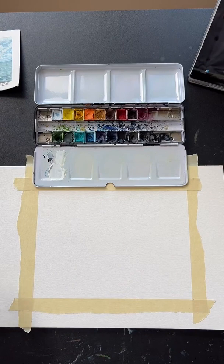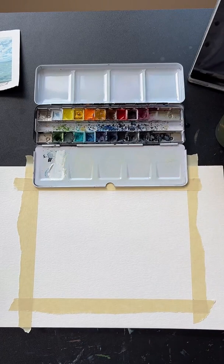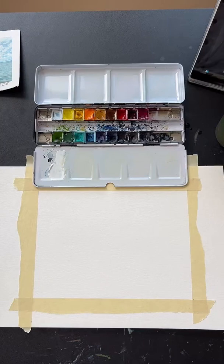So our first thing that we need to do is put a little drop of water in each of our watercolor paints. This is what we start out every painting with because it gets our watercolor paints ready to work with — kind of starts to dissolve them — and we will be able to work with them later. We might not use every color, but I like to just do it for every color, just so I have them ready.